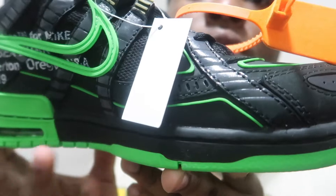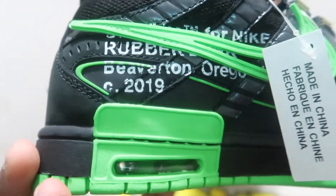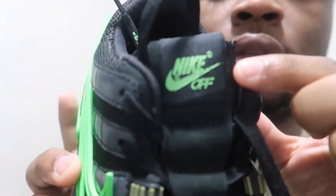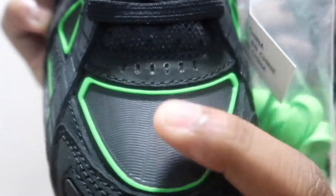On this side it's got 'Off-White' right there. There's rubber detailing in the shoe. What I like about these is the green and black, to be honest. They also come with the little inside insert thing, and the tongue on the shoe says 'Nike Off-White', and you can see the rubber tip on the end.